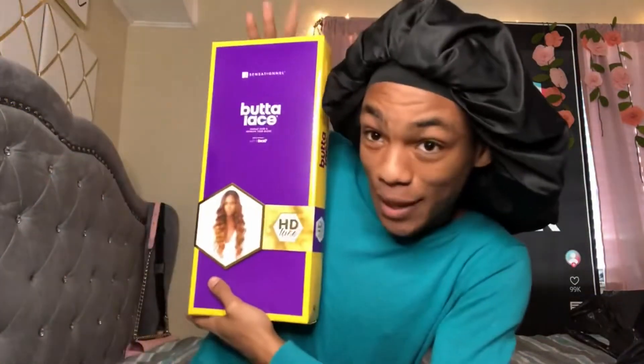What's up YouTube, it's your boy Snow and I'm back with another video. Today I'm gonna be doing a synthetic wig — I never do a synthetic wig, but I want to hop on this trend since everybody, mama and grandma, is doing it.